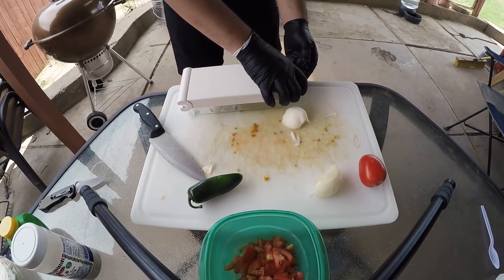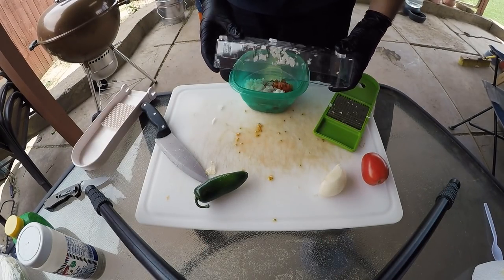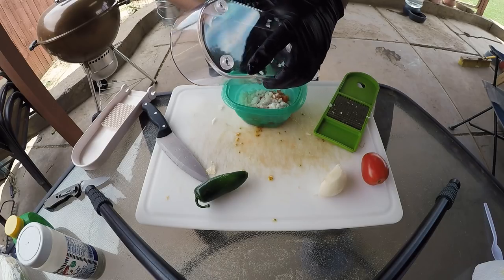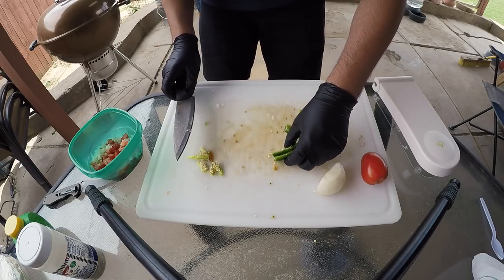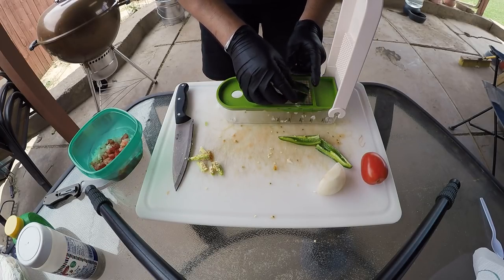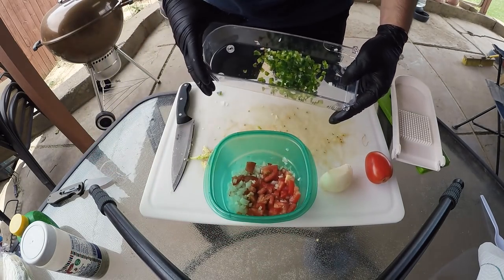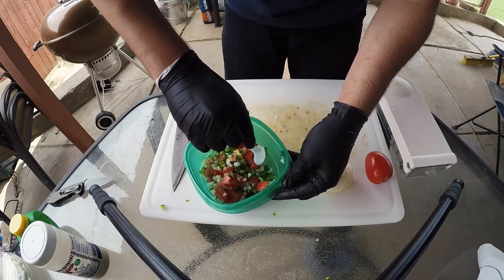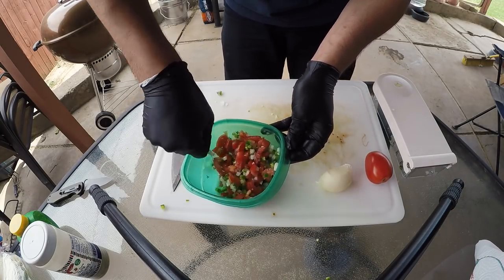Get our onions in there. We're actually gonna use this for a jalapeño as well. Chop the jalapeños up — that's mostly where all your heat's gonna come from, the seeds. But we're not worried about that. We're gonna chop some jalapeños in this chopper too. Put it in the rest with our pico. I could probably do the last tomato — then our pico should be good to go.